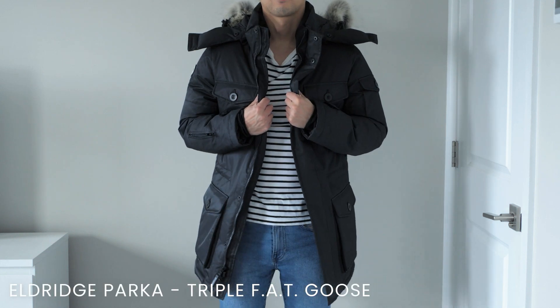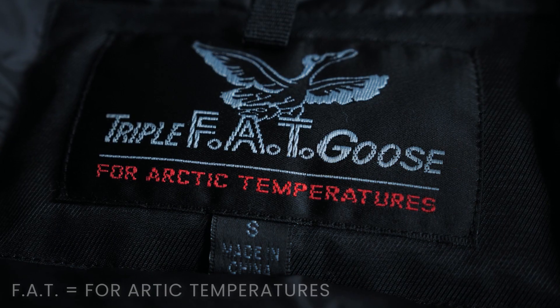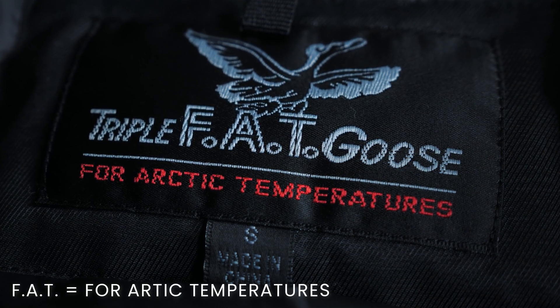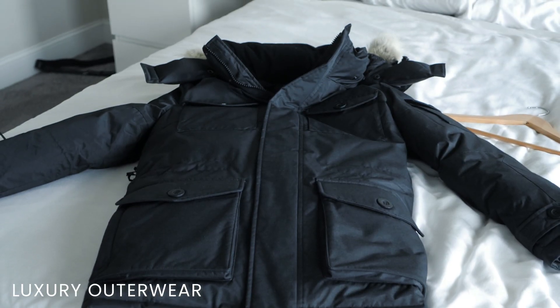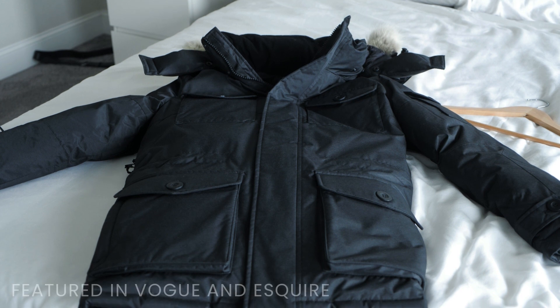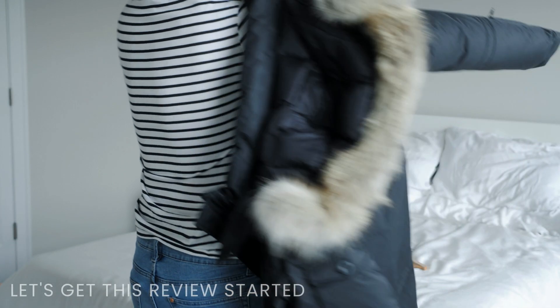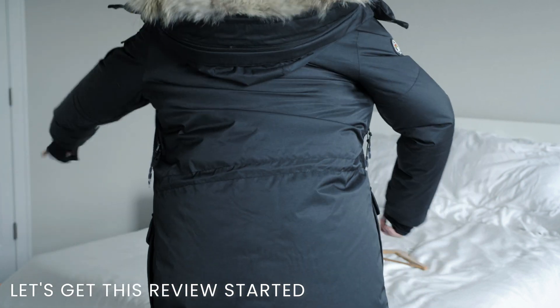What's up guys, my name is Eric and today I'm reviewing the Eldridge parka from Triple Fat Goose — FAT as in F-A-T, which is an acronym that stands for For Arctic Temperatures. Triple Fat Goose is a luxury outerwear company that has been around since the 1980s and has been featured in magazines such as Vogue and Esquire. Without further ado, let's get this review started.